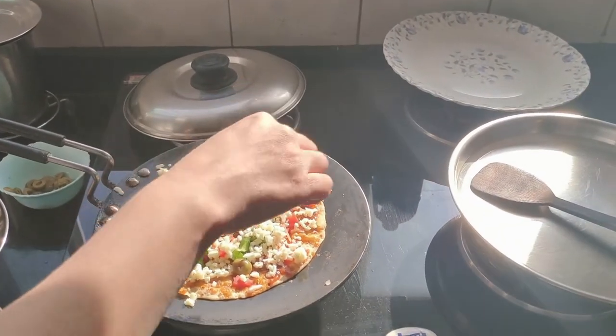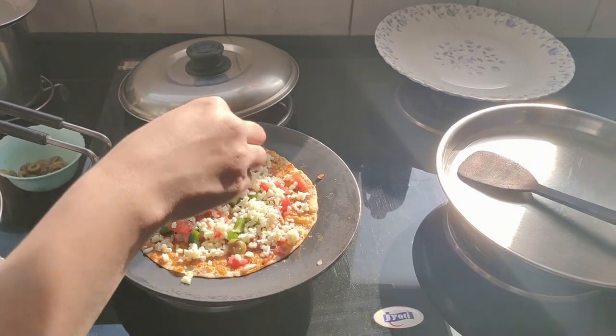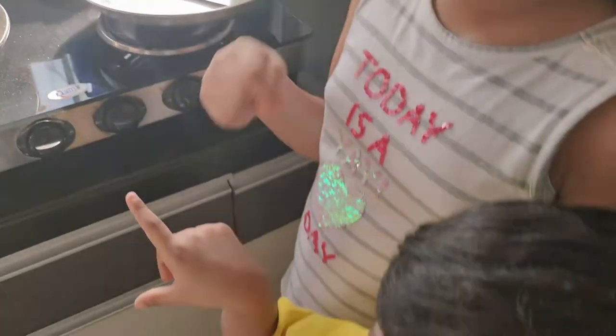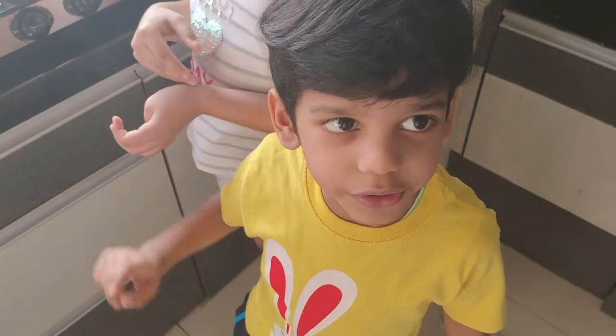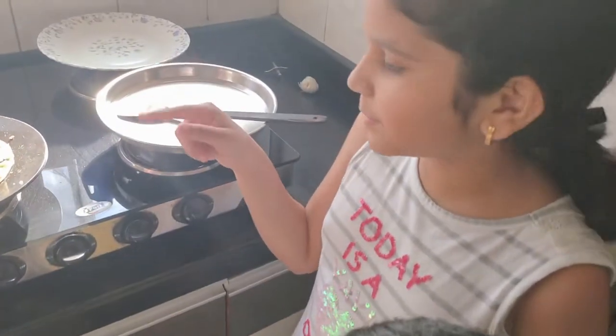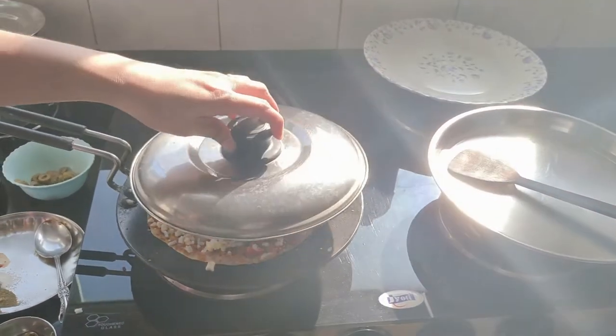This is a tomato sauce — we have to put a little salt and a little black pepper. Be careful, it's white salt. Tell your parents to do it. And put some more ghee on that, then cover it.